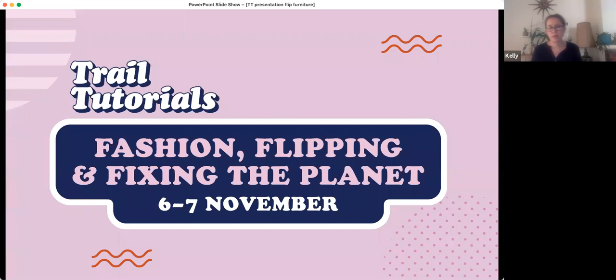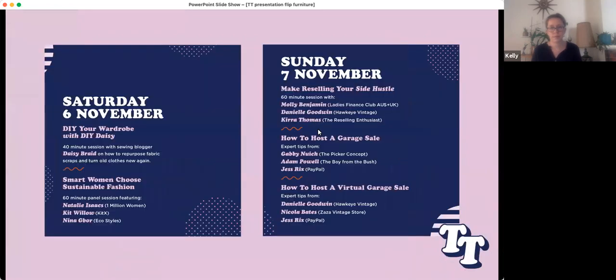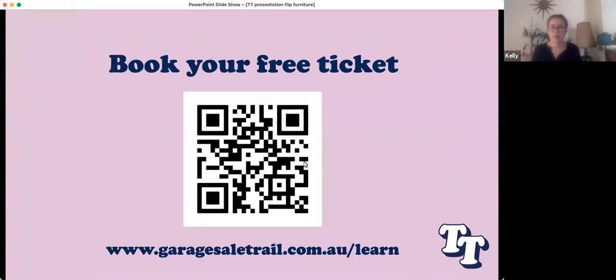If you haven't signed up for any of the other trail tutorials, it's not too late. On screen is a breakdown of what's still to come: Smart Women Choose Sustainable Fashion, Make Selling and Reselling Your Side Hustle, How to Host a Garage Sale, and How to Host a Virtual Garage Sale. Pull out your phone — use the QR code on screen and it will lead you to the registration page.